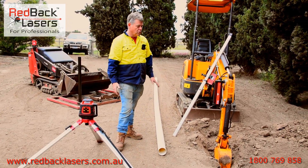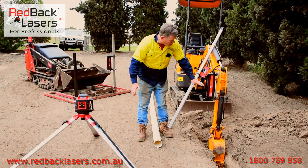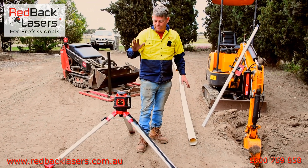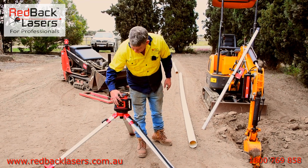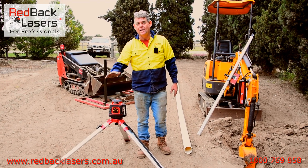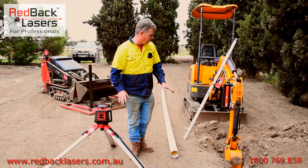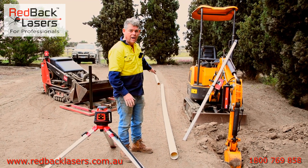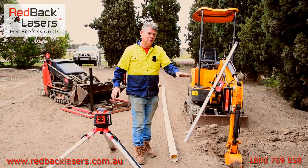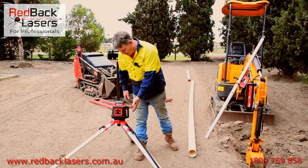I'm also making sure I set the laser up roughly at the height where I'm going to put my receiver on the excavator, so we can calibrate the receiver in. When you power the laser on, it's going to level up and rotate. The other thing we want to do first is set our grade — so if we're running a 1 in 100 for stormwater, we'd set up that grade on the laser so that when we're digging, we're digging to grade all the time.